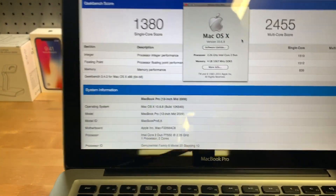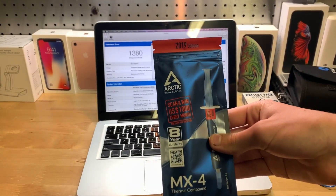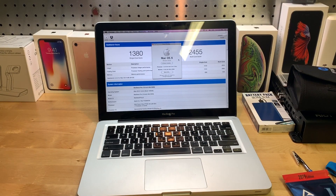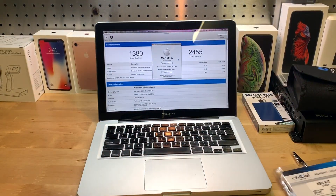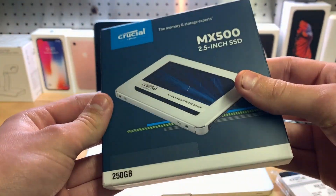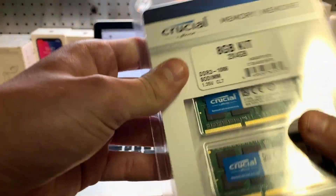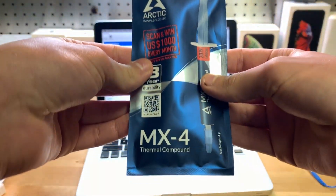What we're going to be upgrading: number one is the thermal compound, which is what we're doing in this video. Second is upgrading the RAM. Third is upgrading the SSD — you can see here it's a 250 gigabyte drive with the part numbers listed. This thermal compound is about nine dollars on Amazon.